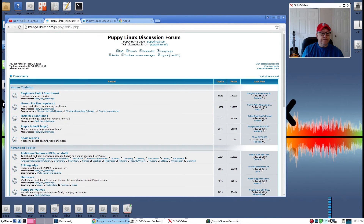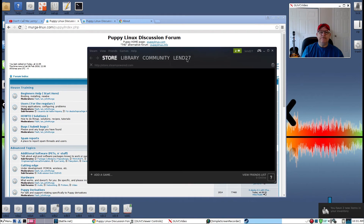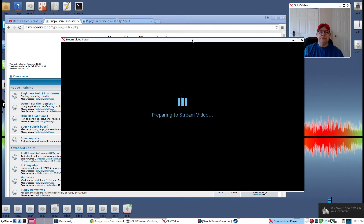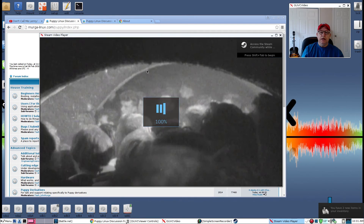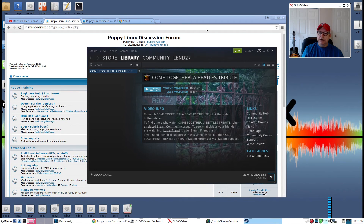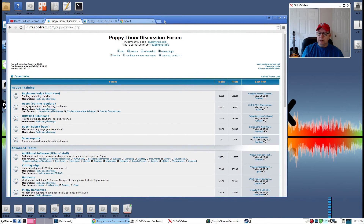I also opened up Steam and loaded my account. I have a video in my library and I wanted to see if I could stream it — Steam videos stream nicely and Steam games play nicely. Shouldn't have any issues there. Most of this was pretty easy to configure.